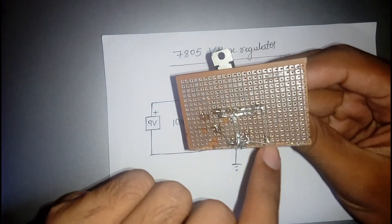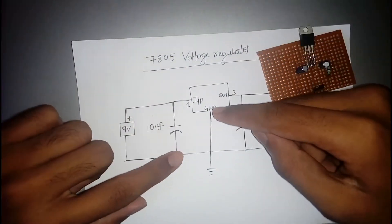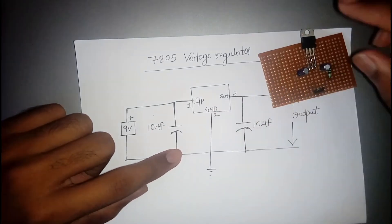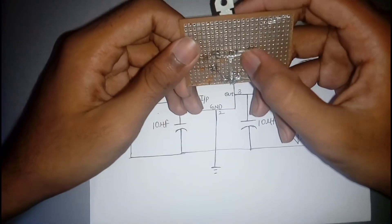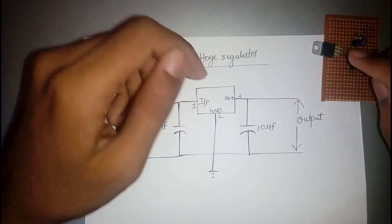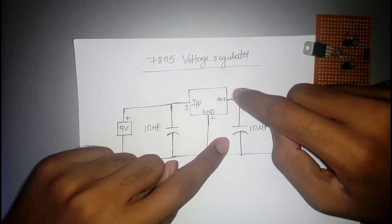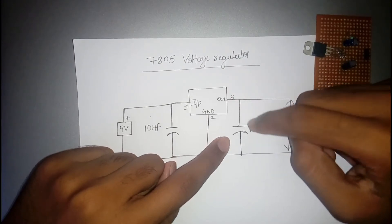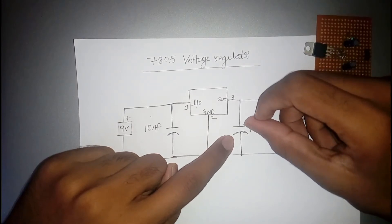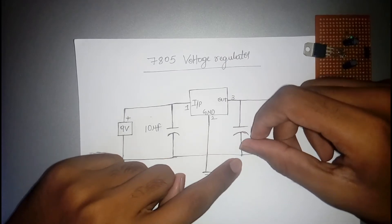The second pin is ground and it is directly grounded. The third pin represents the output. Near the output we place one more 10 microfarad capacitor, where the positive terminal is connected to pin number 3 and the negative terminal is connected to ground.